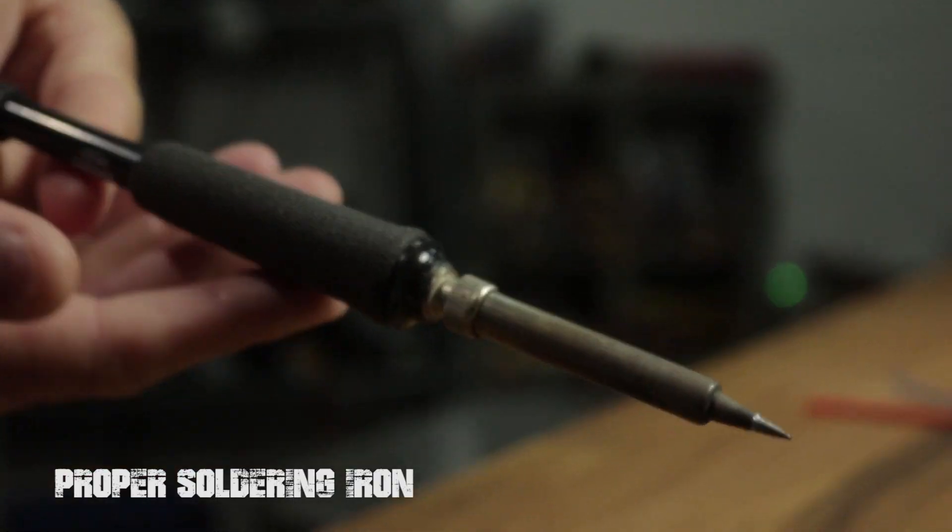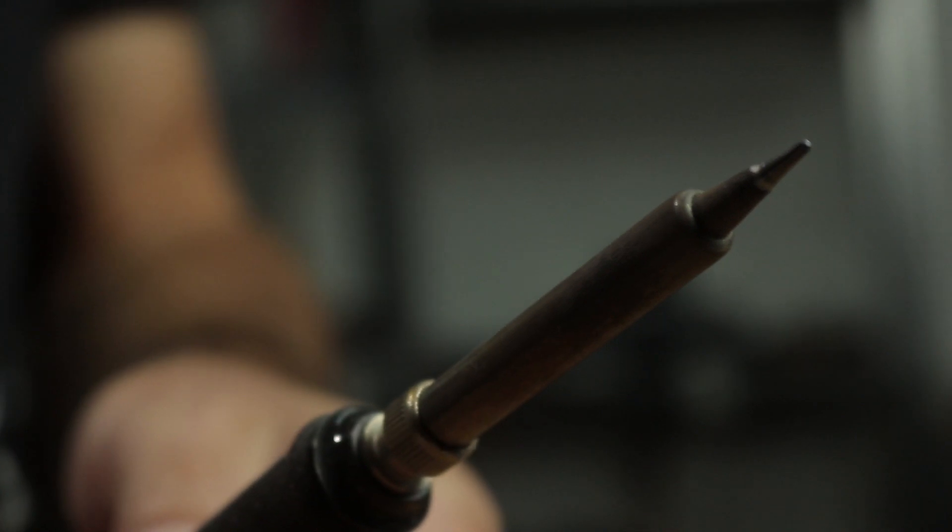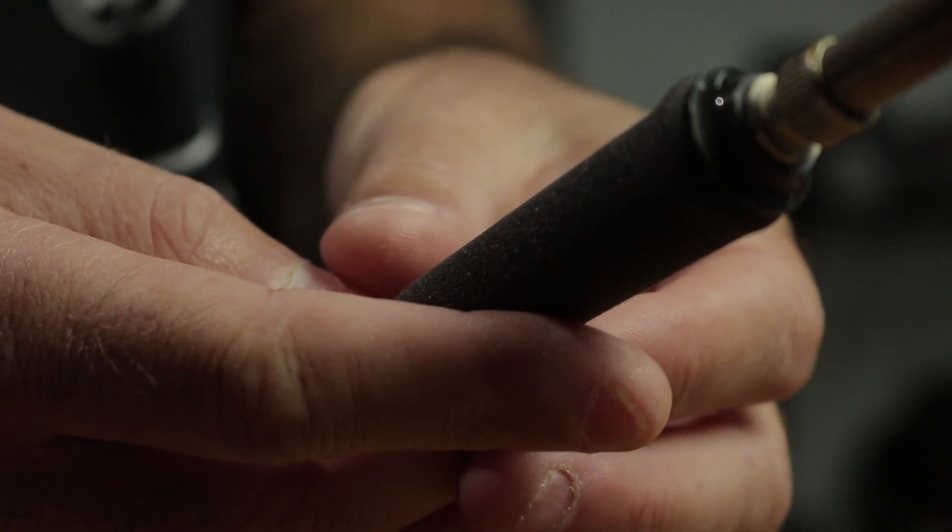First of all, use a decent soldering iron. You want something around 40 to 60 watt, and you want to be using the correct tip for the job. The soldering iron itself needs to be able to handle the type of job that you're doing.